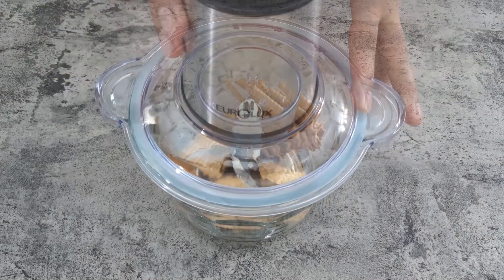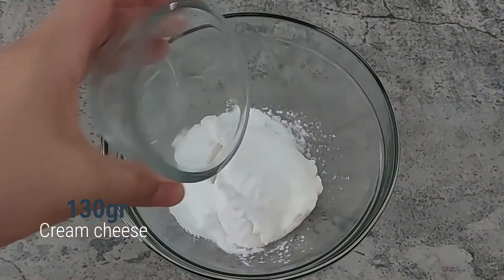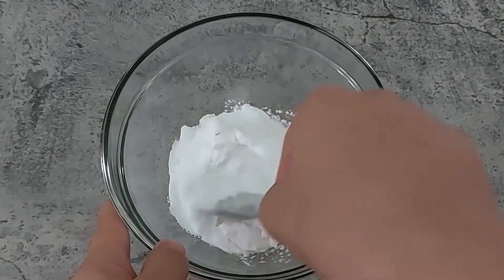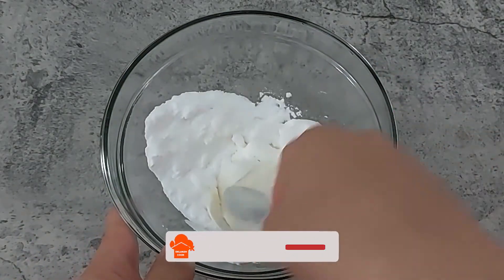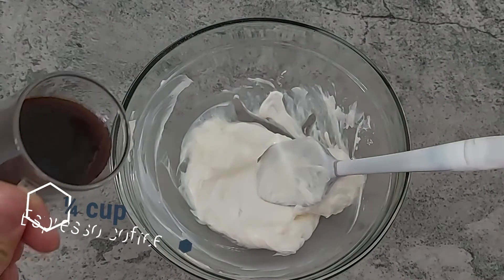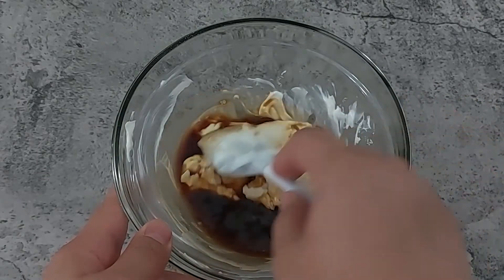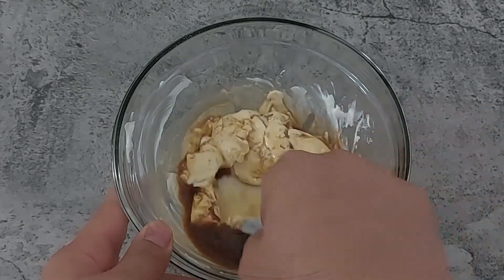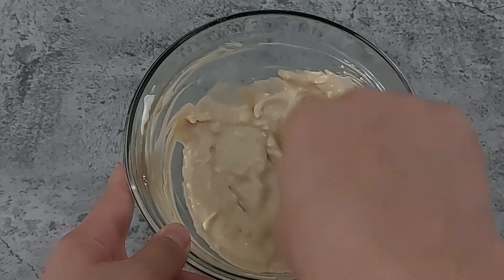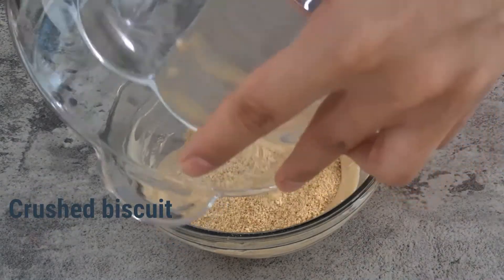Blend biscuits and set aside. In a bowl, mix cream cheese and powdered sugar with a spatula until the sugar dissolves, then add the espresso coffee and mix again. Add crushed biscuits and mix well.